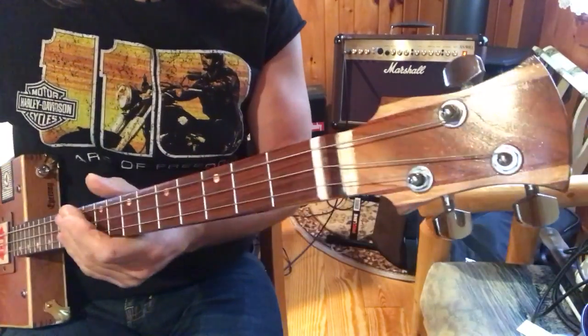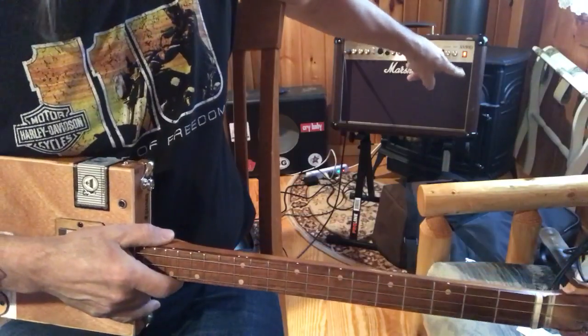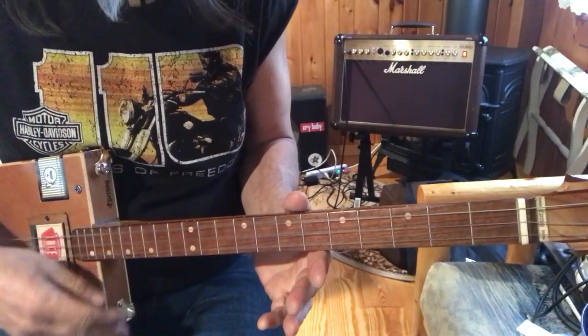Hey, this is Old Uncle Mark from the Mothership Three-String Cigar Box Guitar. Today I'm plugged into the Marshall, and it's acoustic. That's what it sounds like.